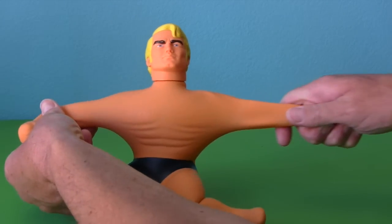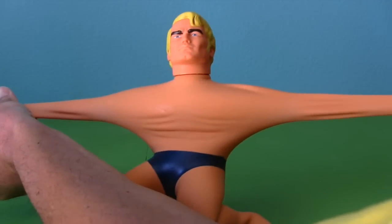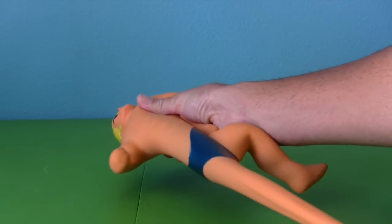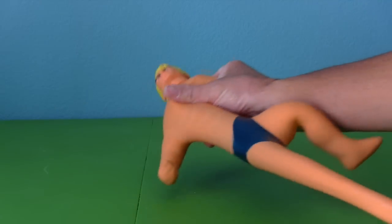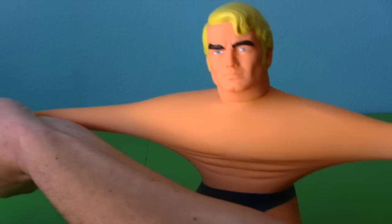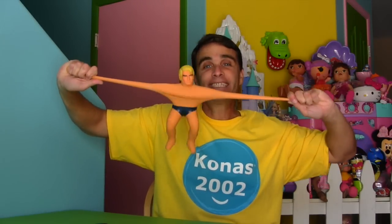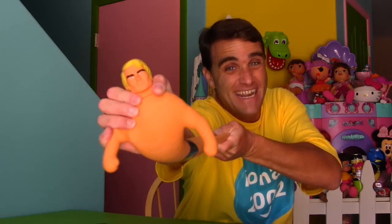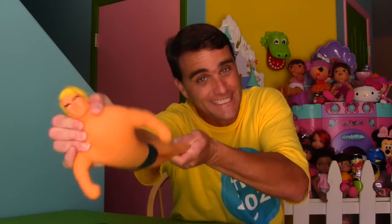Do you want to see how he works? Of course you do! All you've got to do is stretch him out. Look at Stretch — stretch out his arms! Holy guacamole, that's pretty crazy! You can pull his legs and he gets super long. Look at how long I can make his arms. Can you imagine if your arms stretched this long? You've gotta be pretty strong to stretch Stretch. Say hello to everybody, Stretch!